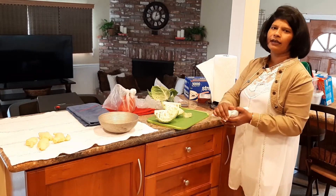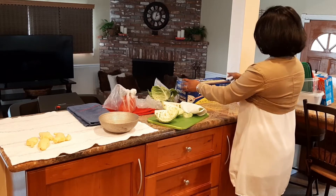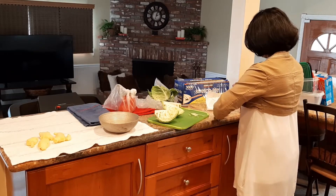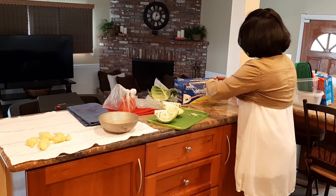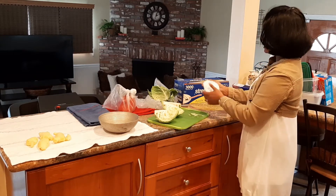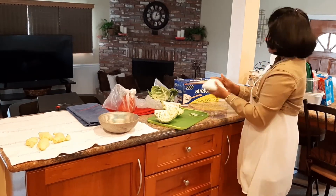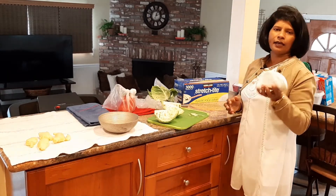I am going to use the cling wrap. If you don't want to use plastic, you can cover it and put it in the fridge.